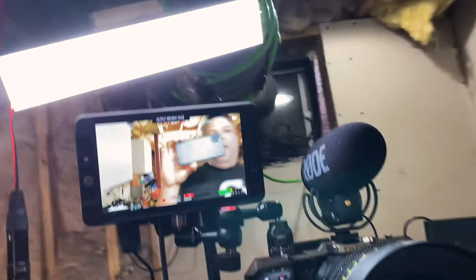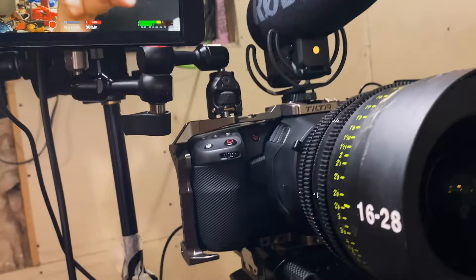As far as audio goes, it's just the on-camera mic and then the mics inside the camera itself.